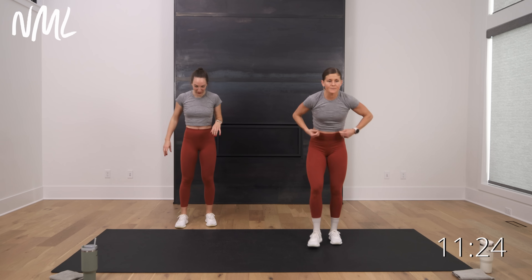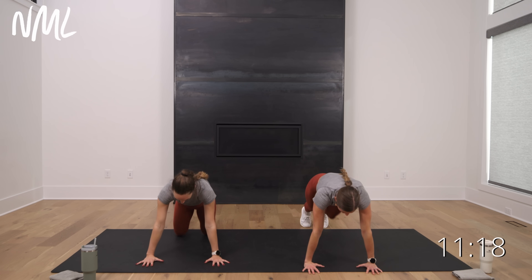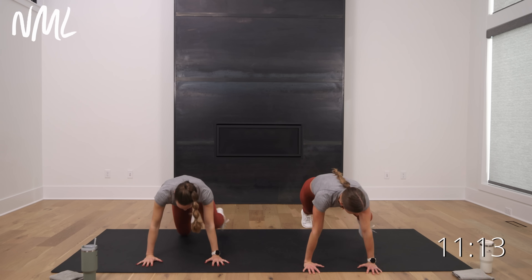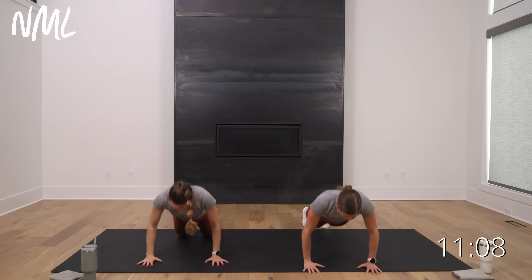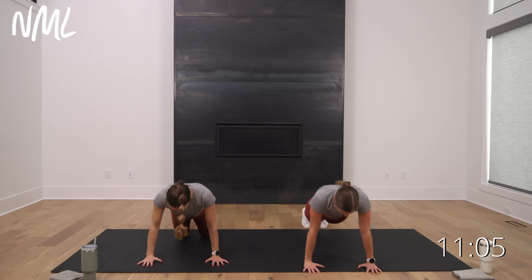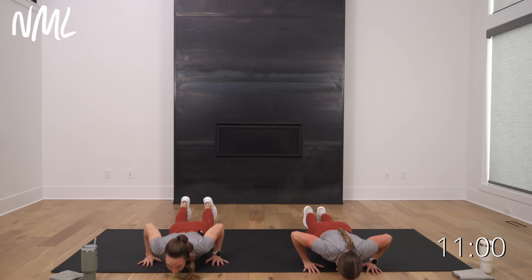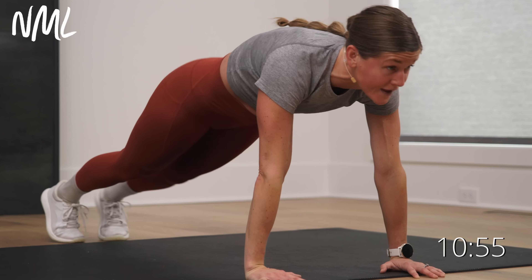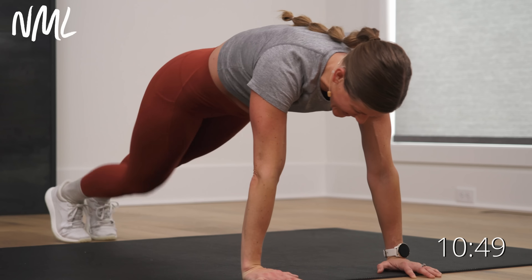Holy bananas — legs on fire to start this bad boy. Push-up knee drive: one push-up, one knee drive. In three, in two, in one — give me the push-up, then knee drive. The good thing is you do the move and you're done, you don't have to do it again. No repeats — 30 seconds of push-ups and you're done with push-ups today.